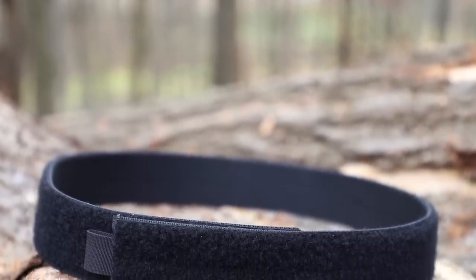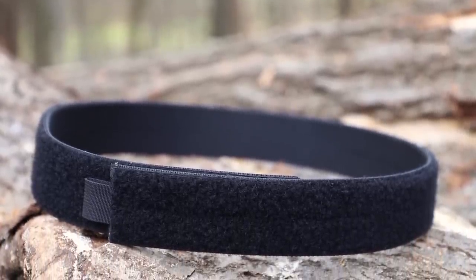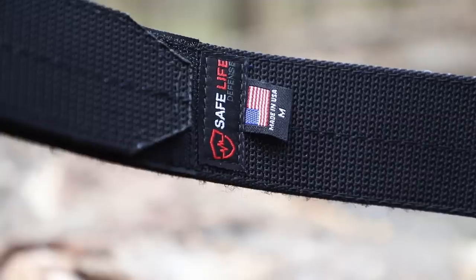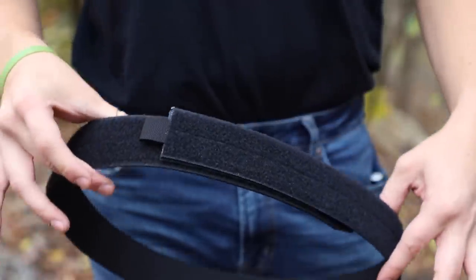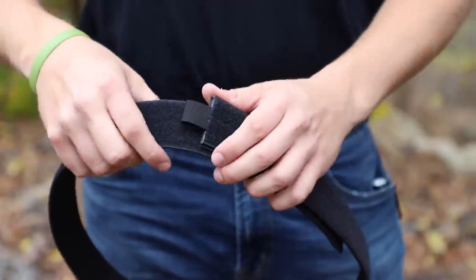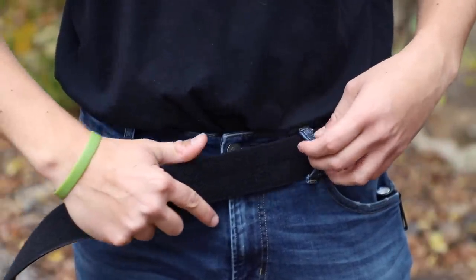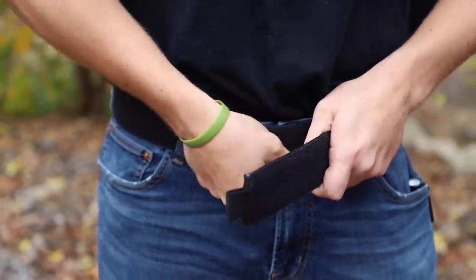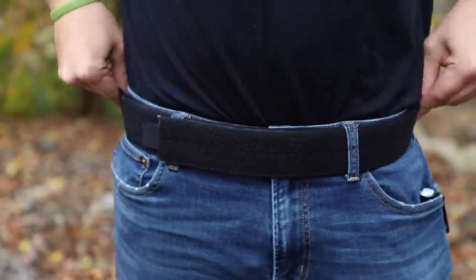First up we're going to take a look at the inner belt. On this specific model it comes with a two-inch width with hook and loop closure. The inner belt is constructed out of a two-inch piece of heavy duty, high quality nylon and is held together with a hook and loop velcro closure. This works perfectly with my average jeans that I wear almost every single day, and I have no problem fishing that two-inch webbing through my belt loops. The end of the belt that you thread through your loops is actually tapered, so I can put this thing on just as easy as any other belt. Once that's in place nice and secure, you'll find loop velcro all around the outside of the inner belt.